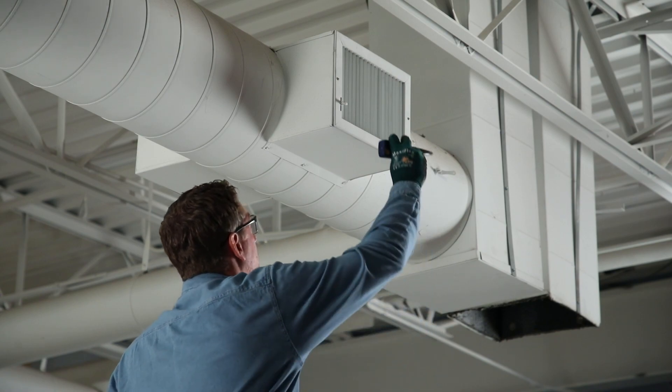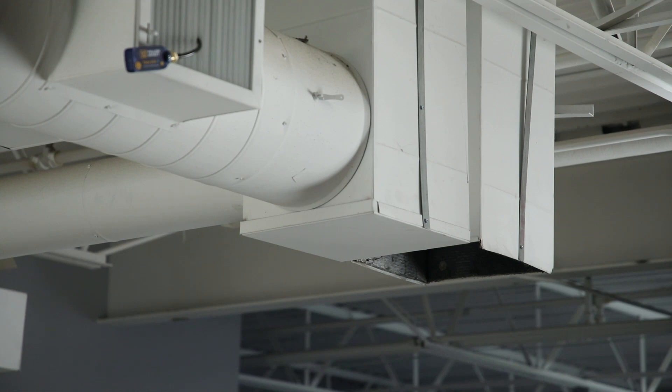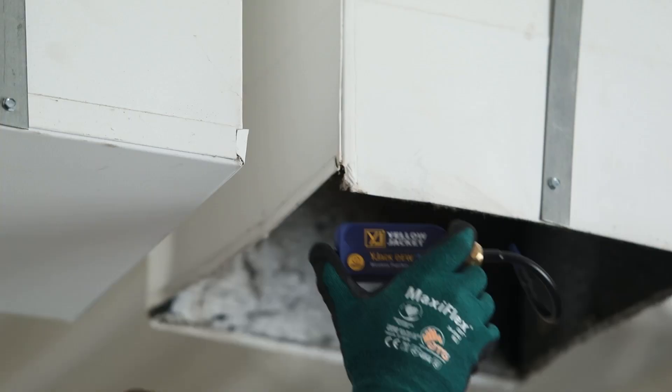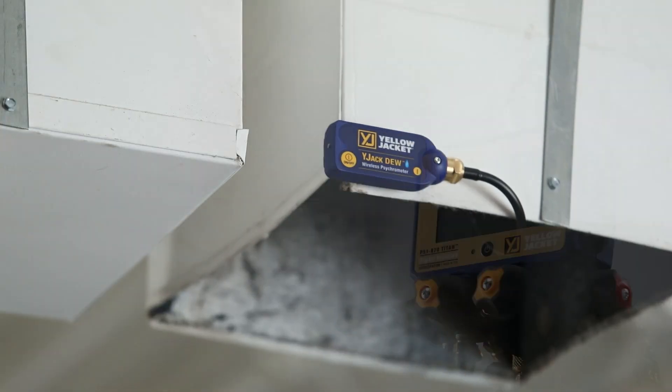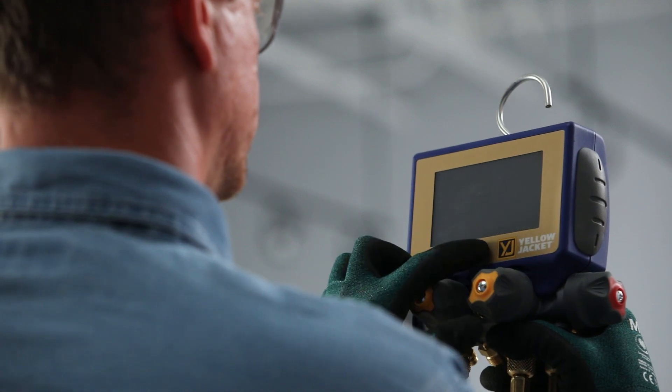We'll place this Wide Jack Do psychrometer on the supply air duct. This second Wide Jack Do will be placed at the return air side of the unit. With the Wide Jack Do probes in place, let's power on the P51-870 Titan Digital Manifold.